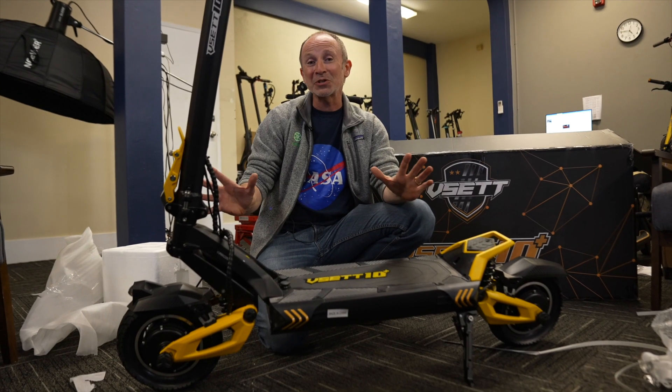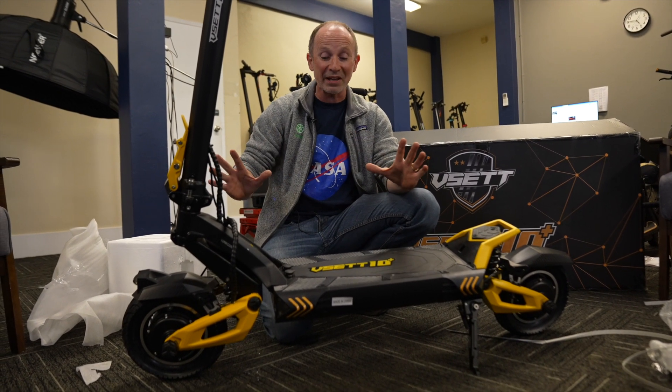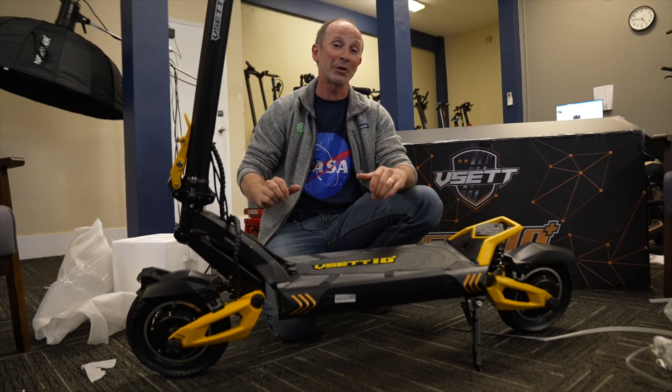So out of the box, this scooter is almost fully charged. I can't wait to charge it up the rest of the way, take it out, and see how fast this scooter will go.